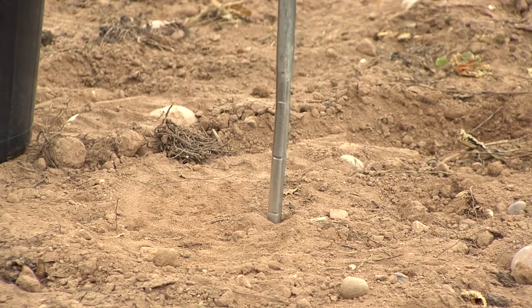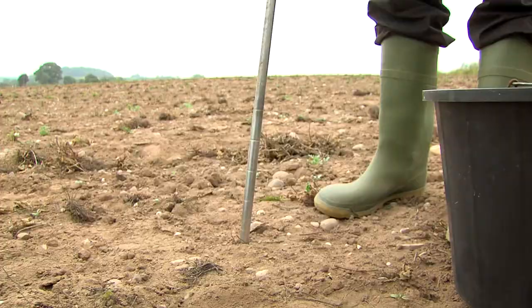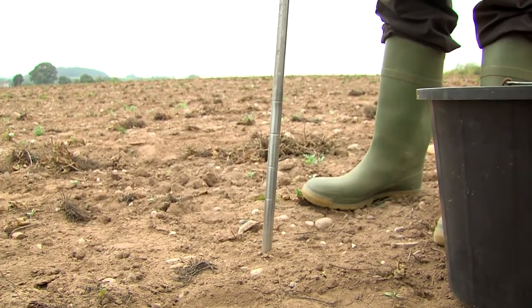Always sample to the correct depth, normally 15cm. This may not be easy if the soil is hard and dry — it is better to wait for adequate rain to soften the profile.